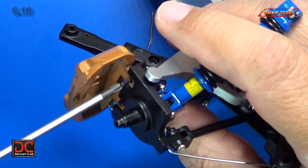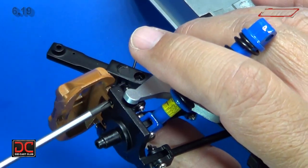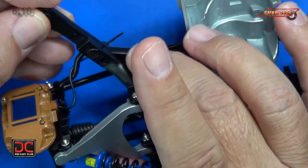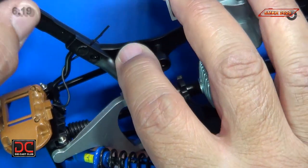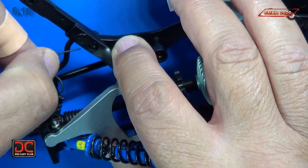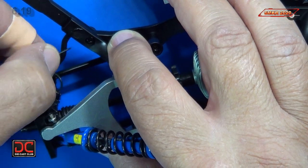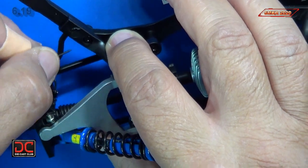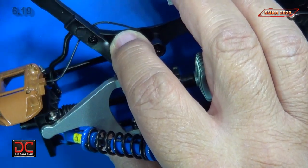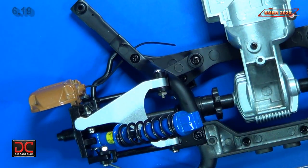Hold that in place and put our BM screw in. You can see it right there — and you can see my brake line. You can run it over the top here, just like that.